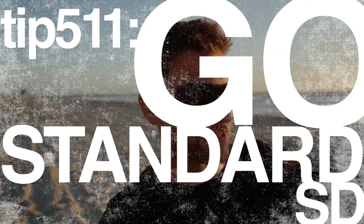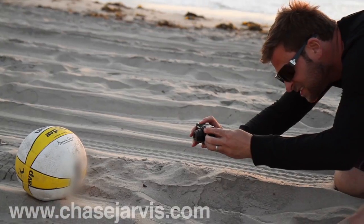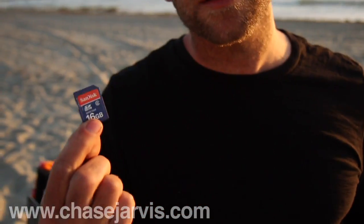Tip number 511: the sun is setting. You guys know that I use all of the high-capacity, super-fast pro cards, but that's because it suits my needs and the needs of my equipment. If you are using just a little point-and-shoot, then don't hesitate to keep it really simple. There's a great value to be had in a standard card — don't think otherwise.